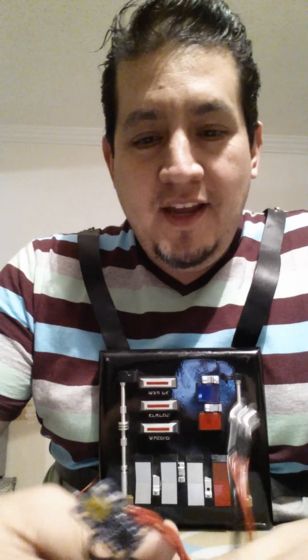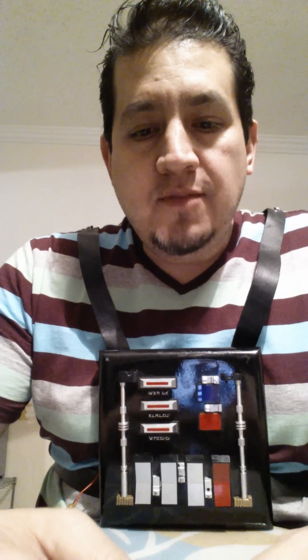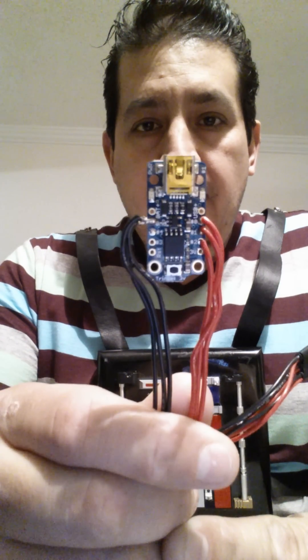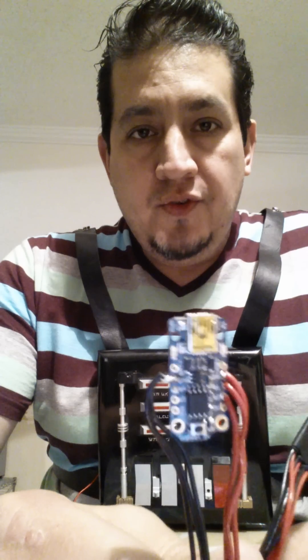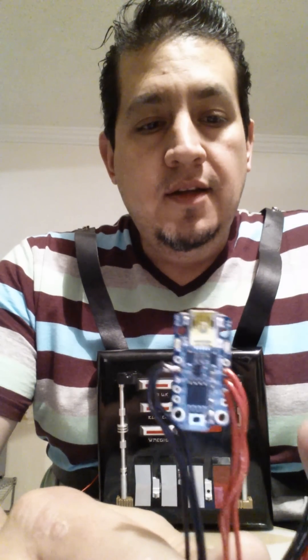Hey guys, how are you? This is Gustavo again. I'm going to show you what I did for my chess box recently. I just found out about this little microprocessor board called the Trinket. You can get it at Amazon, but I recommend buying it directly from the source which is Adafruit. They sell a lot of electronic stuff for hobbyists.